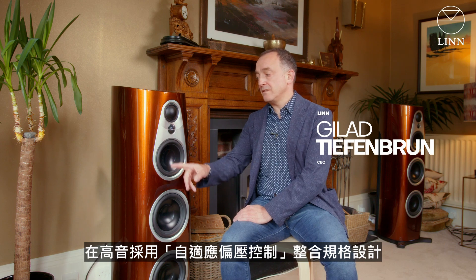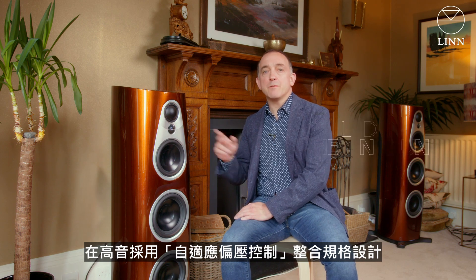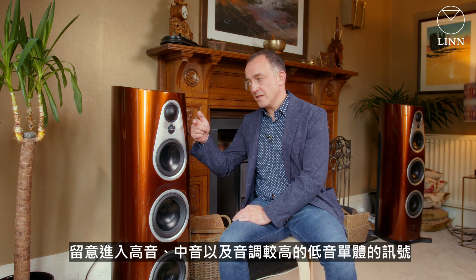The new Lens 360 loudspeaker in the integrated format features on the treble system something we call adaptive bias control. What adaptive bias control is doing is it's looking at the signal as it comes into each of the tweeter, mid, and upper bass units.